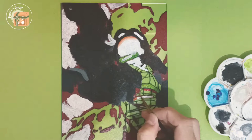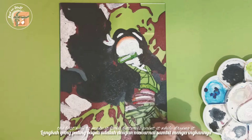Gradation of a few colors is also possible on acrylic glass. The best way to make it look better is to paint it while drying it, so the colors mix and blend into one.